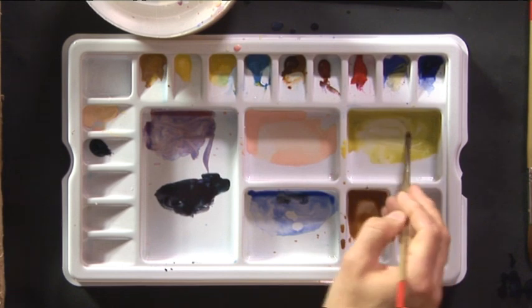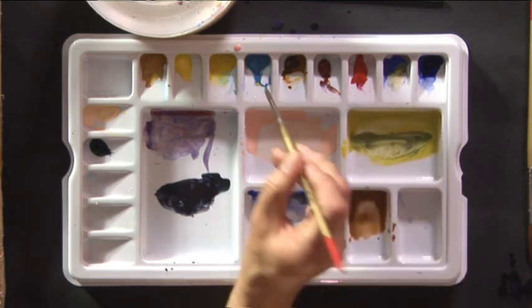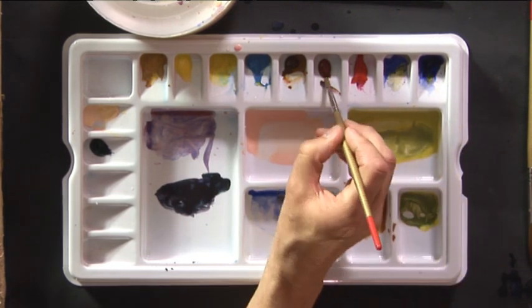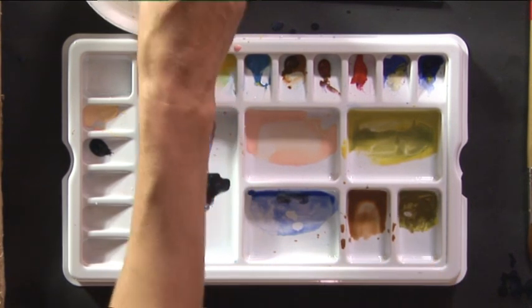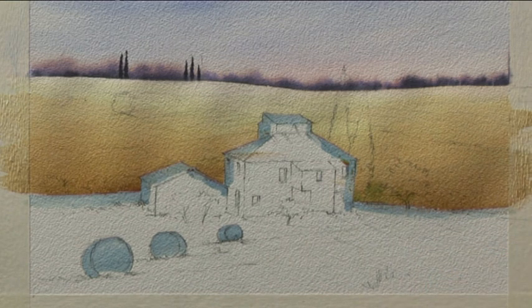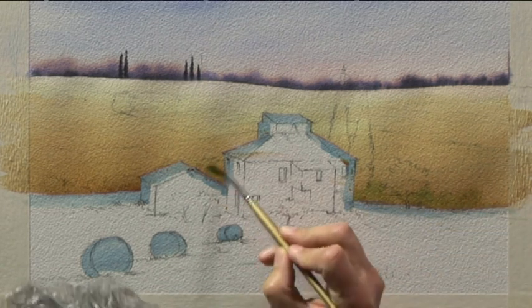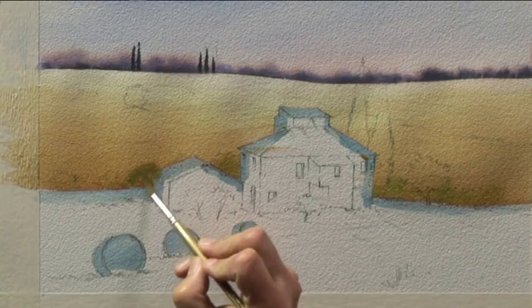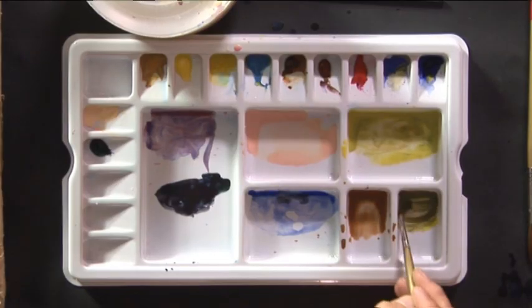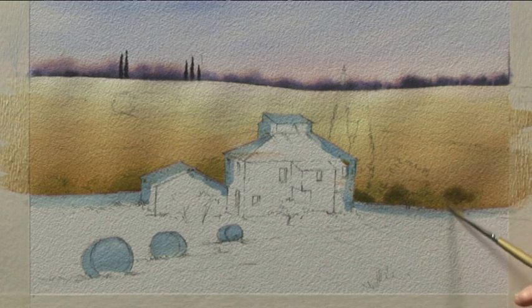Now while it's still wet, I'm going to take the number 6 brush and mix some more Aureolin and Cobalt Blue — a bit stronger this time, more pigment and less water. I'm also going to mix a darker green with Aureolin, Ultramarine Blue, and a little bit of Burnt Sienna — almost an olive green. Taking the first of those greens and putting a few shapes in for a hedgerow and some bushes across the middle distance, right down to meet the masking fluid behind the building. Then going for the darker, slightly olive green. You can see how by timing it right we get a soft bush-like shape.